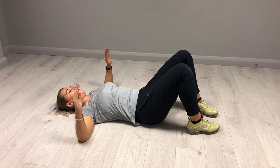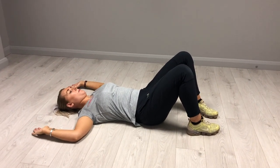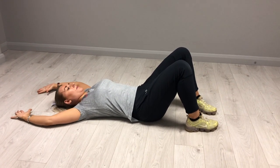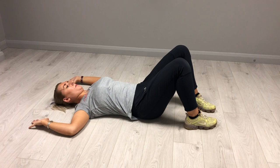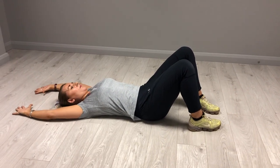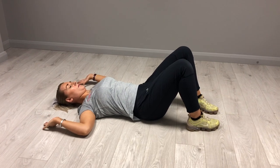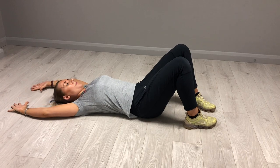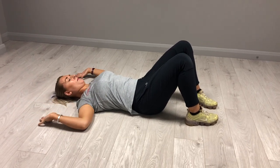If you find the wall slides too difficult or can't keep your wrists and elbows against the wall, try it on the floor doing floor slides. Lie flat on your back with your knees bent and feet flat on the floor. Bring your shoulders to 90 degrees, trying to keep your elbows and your wrists in contact with the floor. Reach up over your head as far as you can, and do 15 to 20 of these.